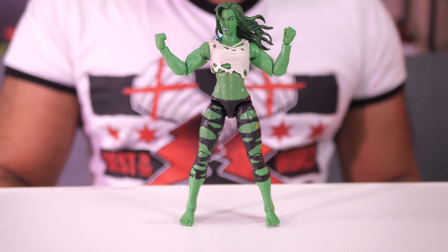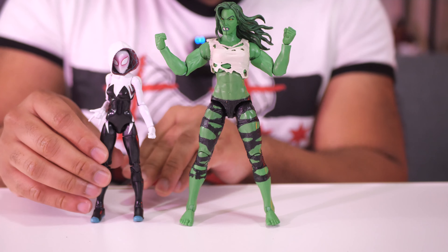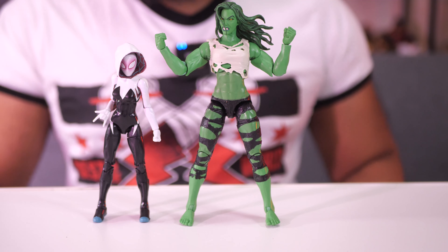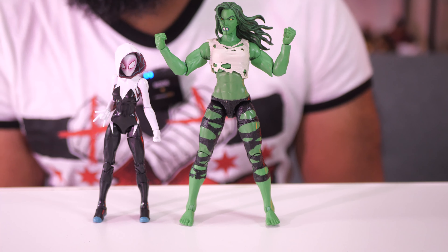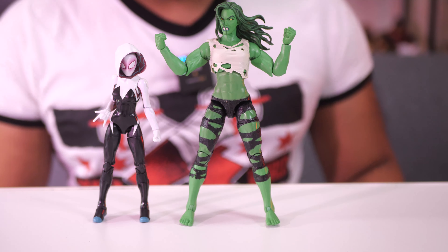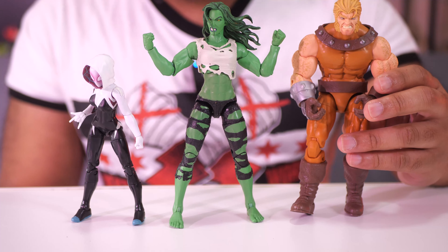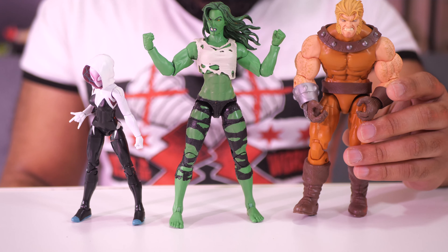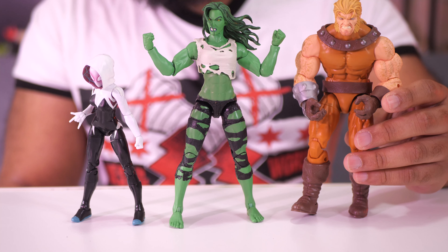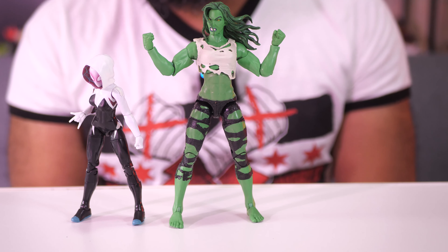Before I go, let's take a look at a size comparison with some other Marvel Legends figures. I dug this Spider-Gwen out of storage not too long ago — you can check out that video if you want. Here she is compared to She-Hulk. This Spider-Gwen figure is small, so naturally next to She-Hulk she's going to look like a little child. And let's grab a male character for a little more scale — this is Sabretooth from the Age of Apocalypse X-Men Wave. Check out that scale between him and She-Hulk. Even though he's taller, she's almost as tall as he is. So it's a pretty decent sized figure — she's definitely going to be larger than most, but that's the way it should be.